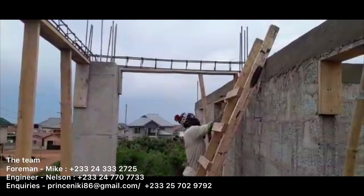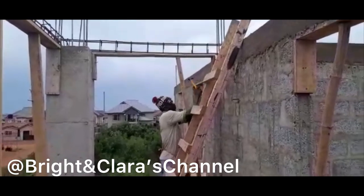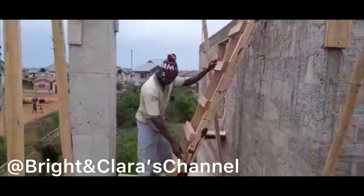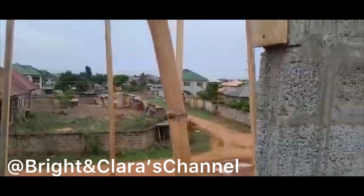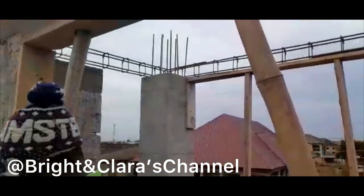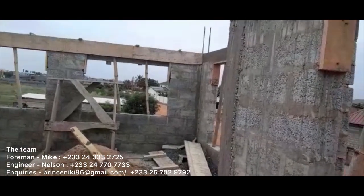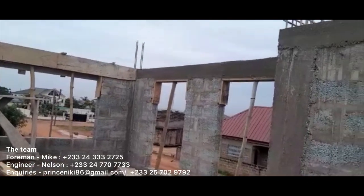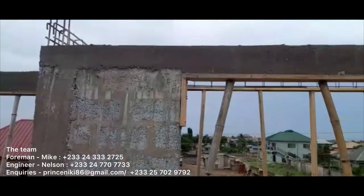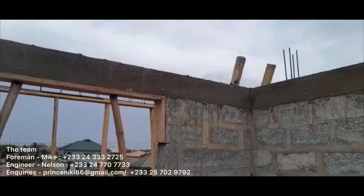Thank you for keeping with us everyone. Throughout the video you can see our team on screen. We also want to give a shoutout to Bright and Clara's channel — we've developed a friendship over time and they're doing great work, very helpful and encouraging. Give them a watch and you'll learn a lot. Here you can see the lintels — the first batch has been cast and they're now starting to remove the formwork and prepare for the second casting. It's a bit messy but we had to do it that way to stay within budget.